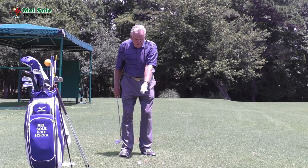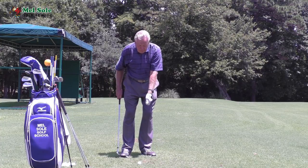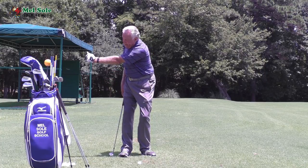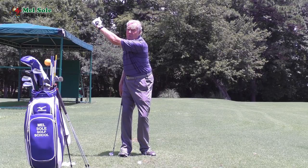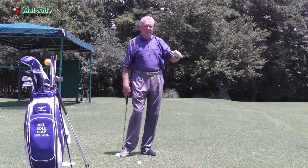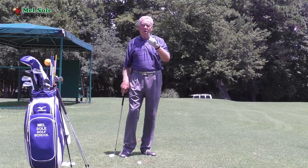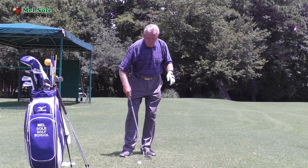My left arm is the long arm of the clock. At the address position I'm at six o'clock, so when I go back there would be seven, eight, nine — my arm parallel to the ground — ten and eleven would be a full swing. When I swing through, I'm going to stop at three o'clock on this side. The reason for that is it helps me control club head speed through impact, and if you control club head speed you control distance.